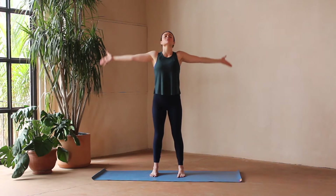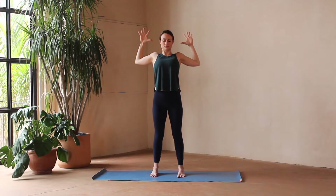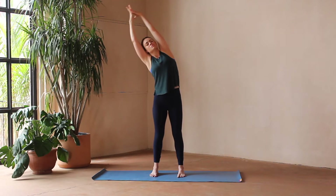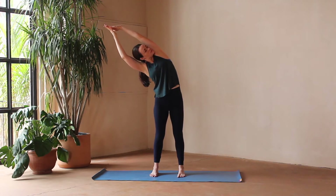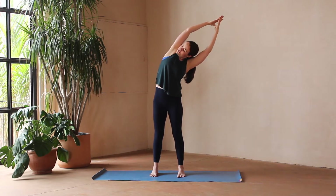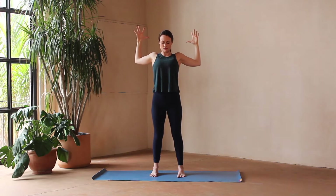On the inhale, sweep your hands overhead. Exhale, bend the elbows, open the heart. Inhale, sweep hands overhead, and exhale to reach over to one side, opening up the side body. Inhale, move through center. Exhale, switch. Inhale, move through center. Bend the elbows, open the heart.